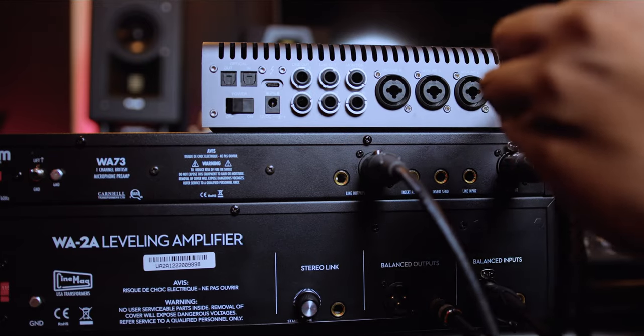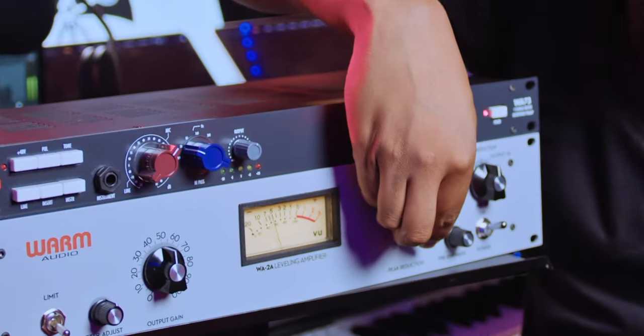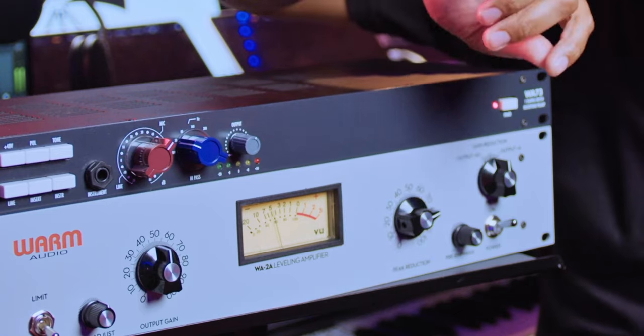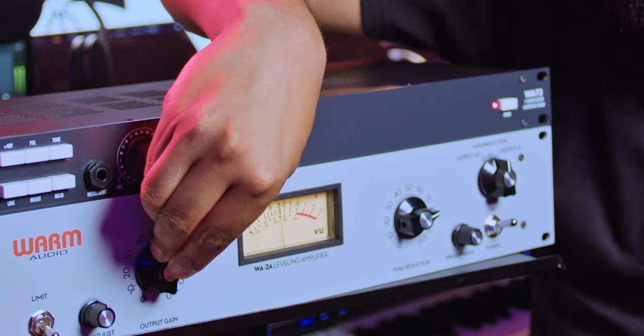As you can see right here, we have a signal, and you can see the compressor — we have our gain reduction popping in. It's not too aggressive, and I really like the WA-2A for that. We can bring in our output gain here.